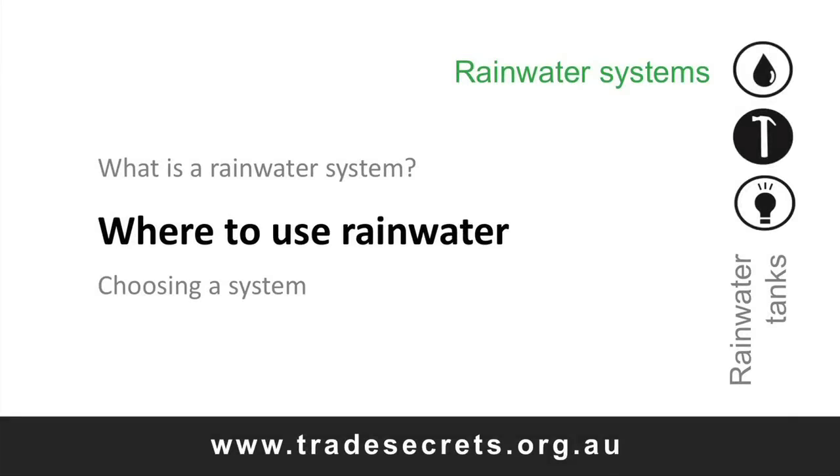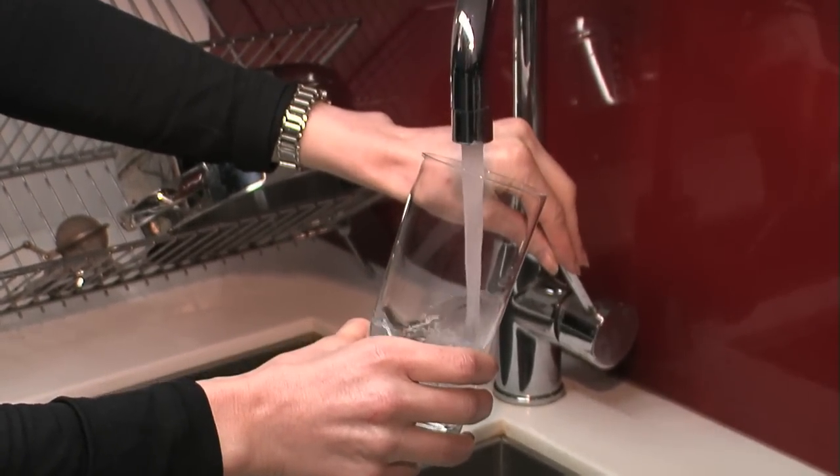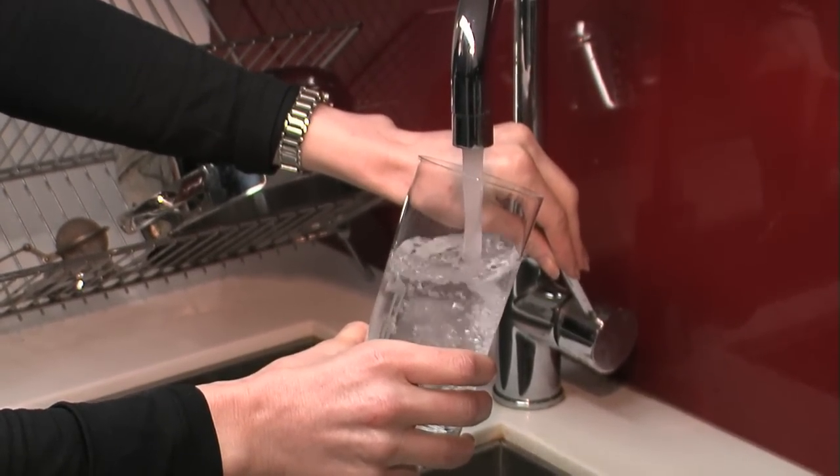Let's first look at what rainwater can be used for, then we'll look at what you need to know to collect, store and supply rainwater for these uses. Thousands of Australians rely on rainwater tanks for all their household needs, but health authorities recommend mains water supply for drinking water when it's available. If you want to supply drinking water from your rainwater system, you need expert advice on its design and installation. In areas with mains water, our focus is on the most effective ways to reduce demand on the mains water supply. Let's start with the simplest and work up to the more challenging applications.